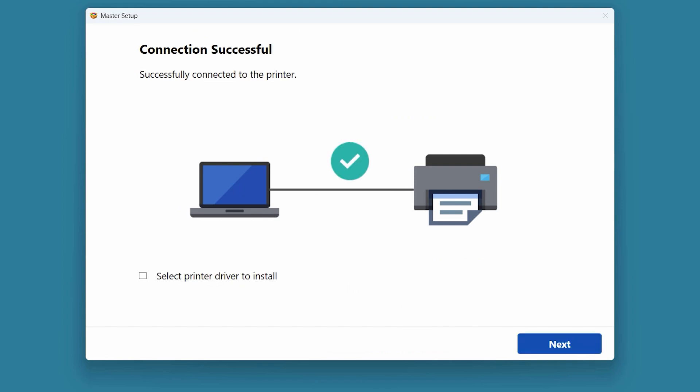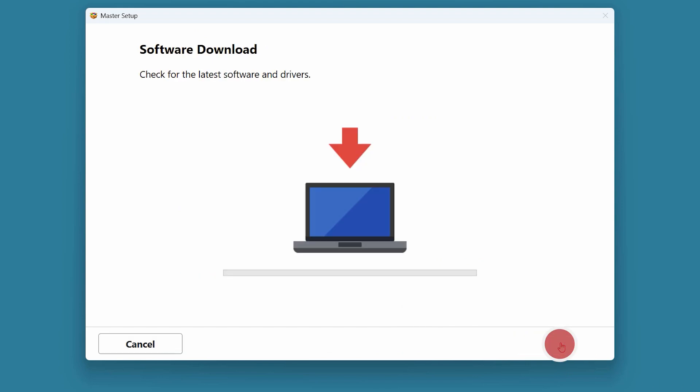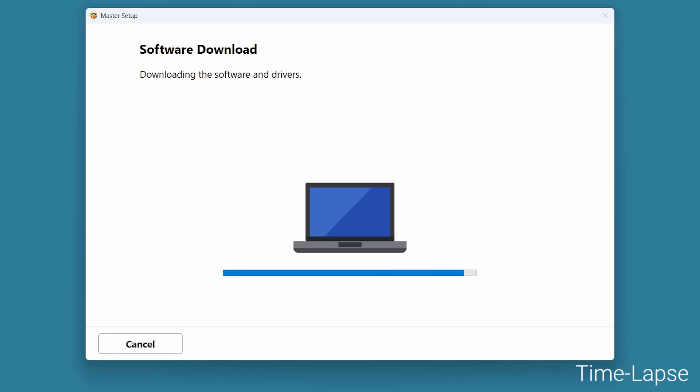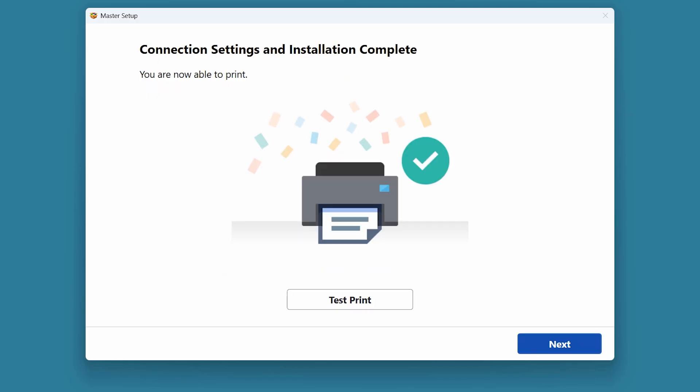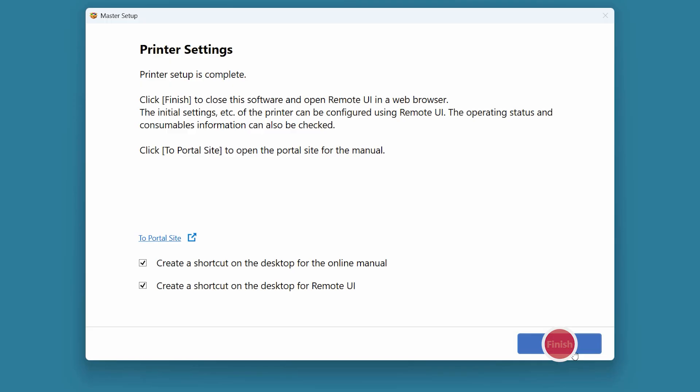Select Next to proceed. The software and drivers will now download and install — this may take a few minutes. If you would like to make a test print, select Test Print and it will run automatically. You can skip test printing by selecting Next. When this screen appears, select Finish.